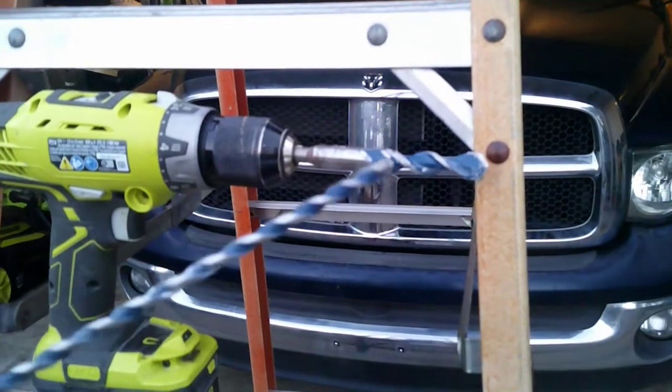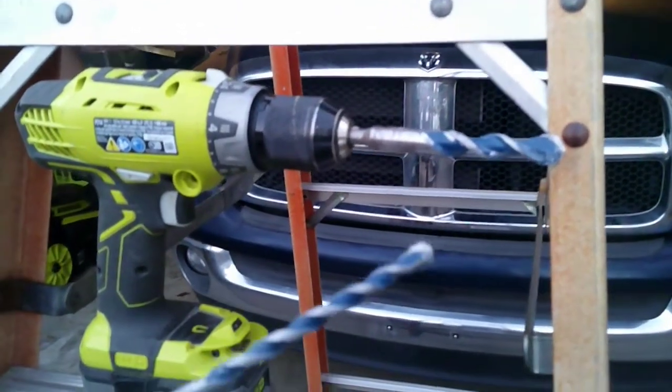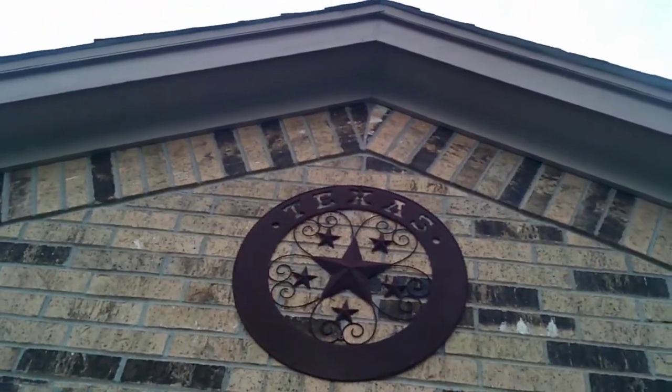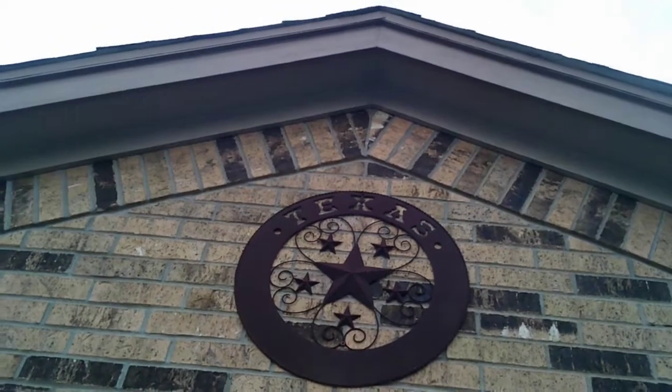I've also got a quarter-inch drill bit that we're going to use to mount the screws for the bracket that's going to hold this light in place. So we go up there, drill a hole in the center, and then mark where the two holes for the bracket need to be. It's starting to get dark out, but I've gotten the holes drilled.